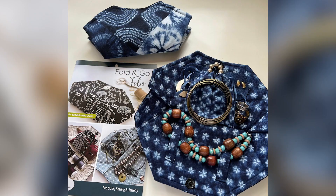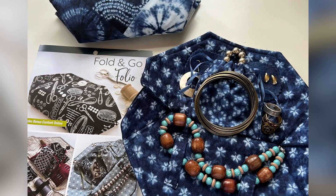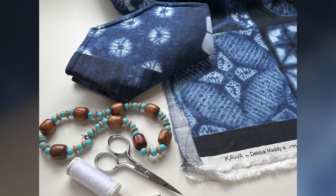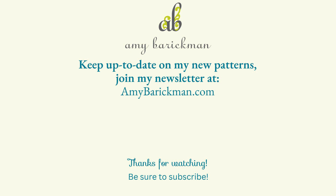Look at the kawa fabrics along with the Fold and Go Folio pattern. We encourage you to purchase the fabric and patterns at your favorite fabric store, or you can always find the PDF pattern at amybergman.com, and find Debbie's fabrics at debbymaddy.com.